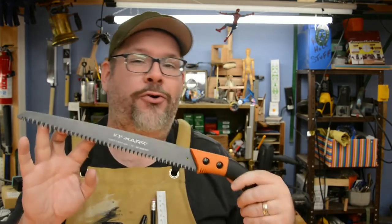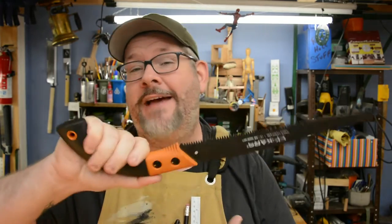This is the Fiskar Power Tooth Tree Saw. Had to take a bunch of stuff down in my backyard — I'm absolutely in love with it. It has a perfect handle for the size of my hand, super sharp, cuts through trees like butter, and comes with a lifetime warranty. But what it doesn't come with is a sheath, and I've already cut myself on it twice.